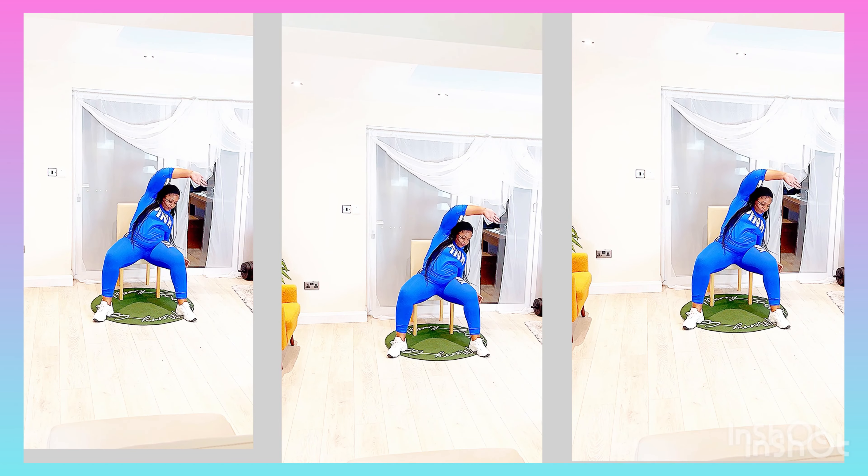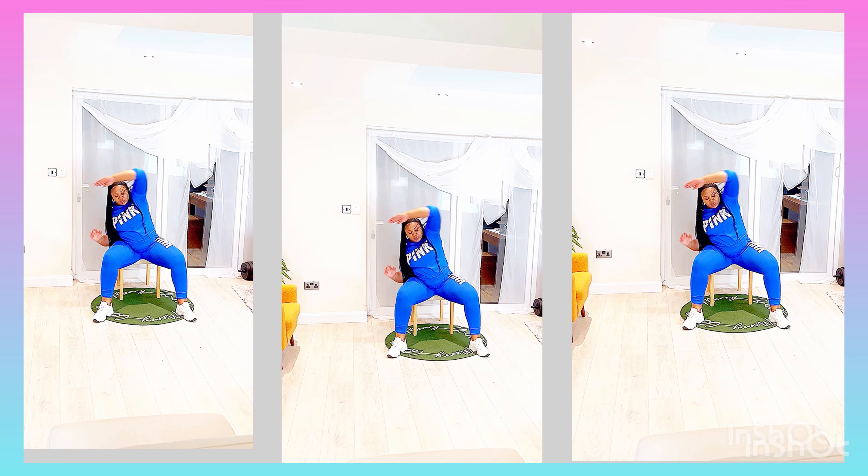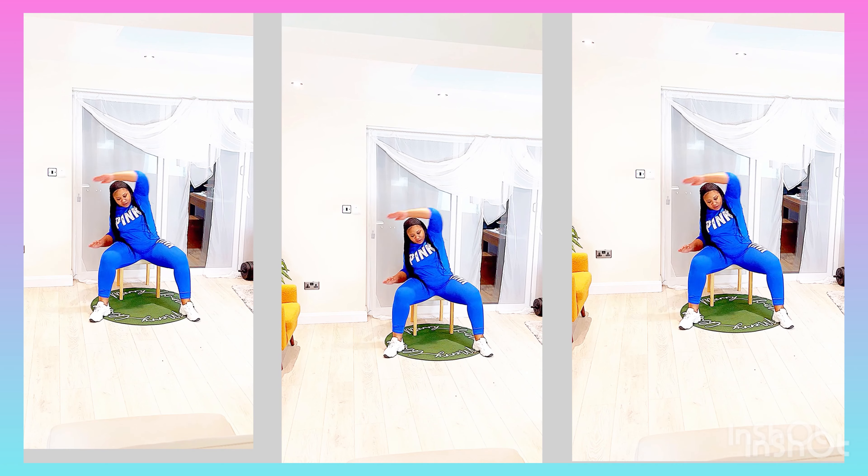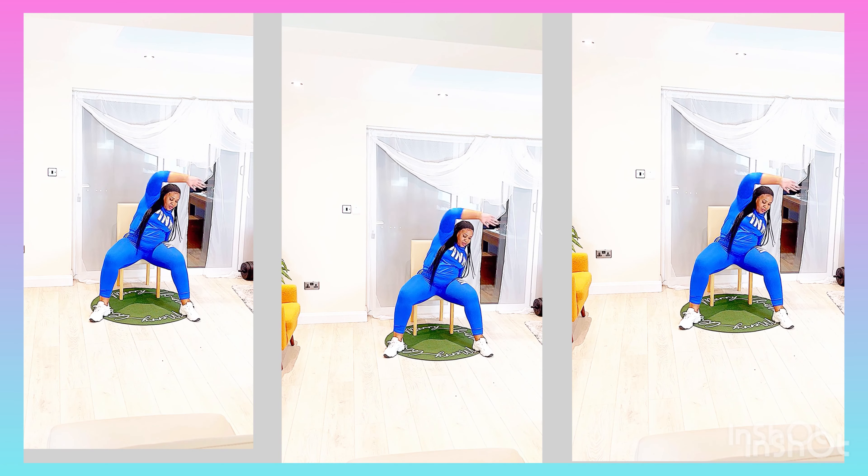So what we have is that we're going to start off by ensuring that you come to the front of the chair. You are going to ensure that your legs are wide, flat-footed, and this is how we are going to work out.